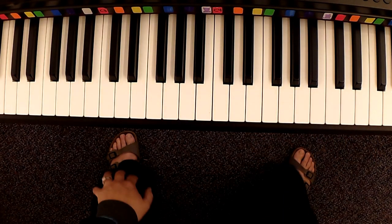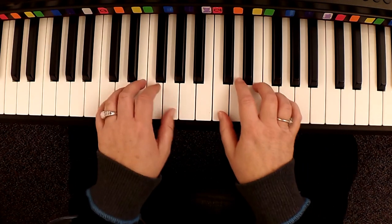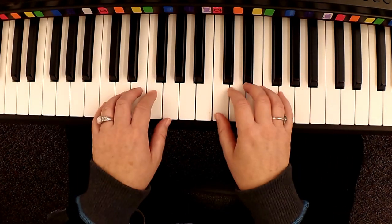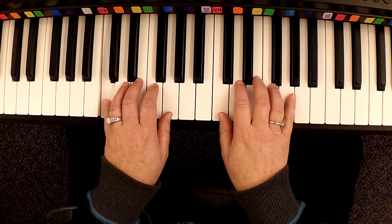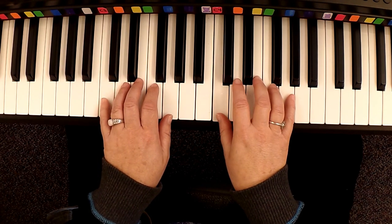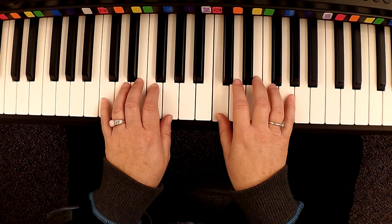This next piece is Watch Me. Kind of a fun one, and it's real easy too. So you're just going to put both hands in C position. Left pinky is on the pink C3, right thumb is on the pink C4.